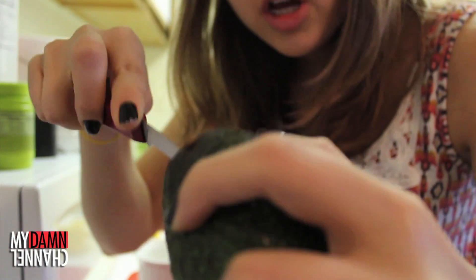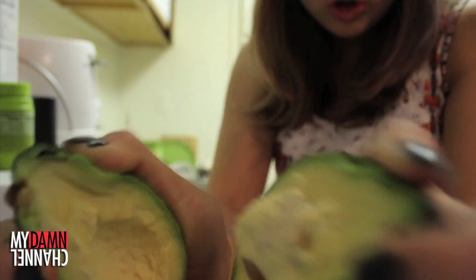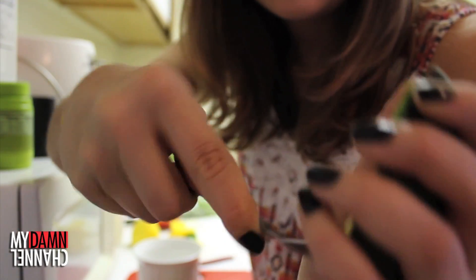Everything else is more or less optional. First, you want to cut open your avocado, and try not to cut your hand off when you're doing it. Use a spoon to scoop all the avocado out and put it into a bowl. Next, you want to cut off a slice of your lemon or your lime, and squeeze all of the juice into the avocado in the bowl.